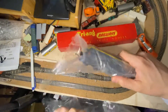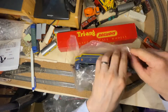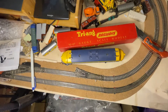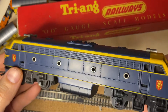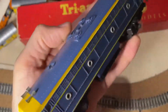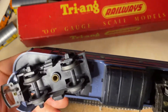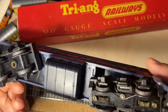It's an original Triang Scale Models box, unfortunately broken at one end. The other one is a continental locomotive, which is really rather pretty and in a really good state. I'll zoom in — it's in absolutely immaculate condition, no scratches as far as I can see on the locomotive body. Looking at the wheels, I think this locomotive has been hardly used.